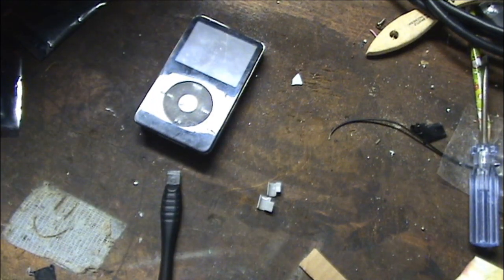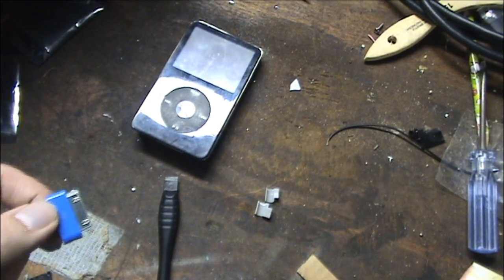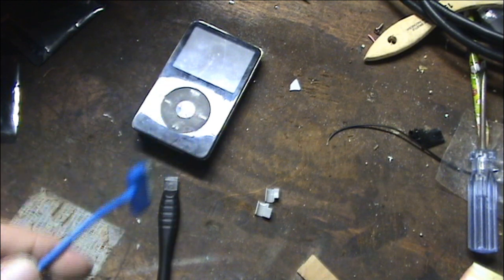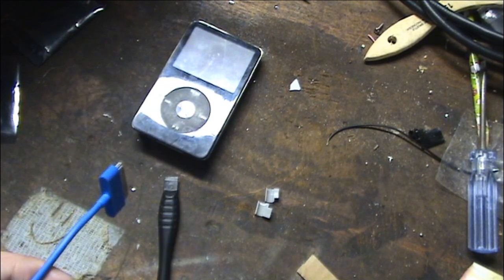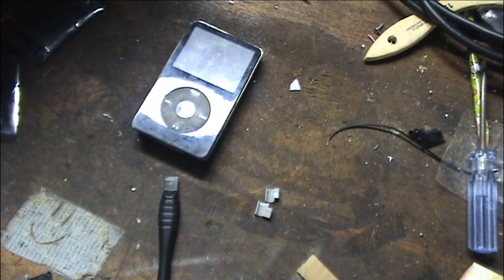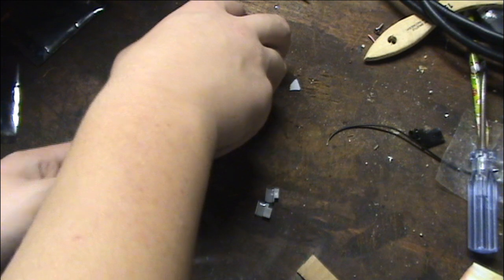Let me go grab a charger. Now is the moment of truth — will it turn on? This is definitely not a first party cable, you can tell because it's blue. But it's ten feet and that means I know it will reach the outlet. Here we go.